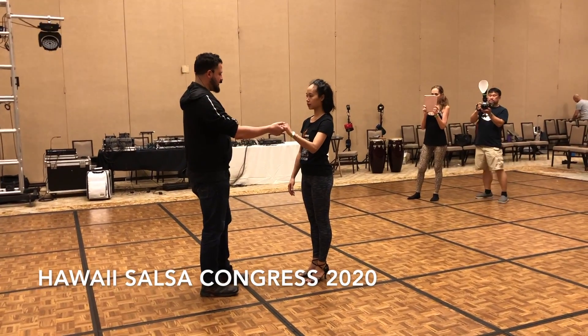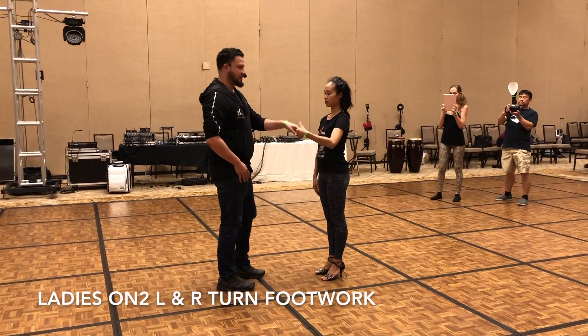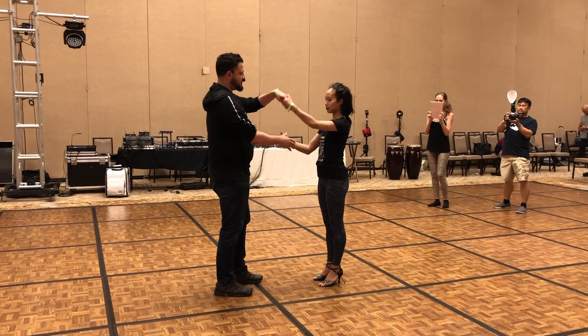Right to left, and then you have the double parallel. You cross right, cross left, right over left, left over right.